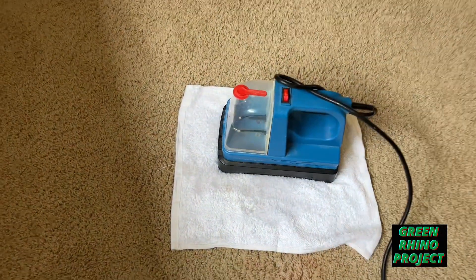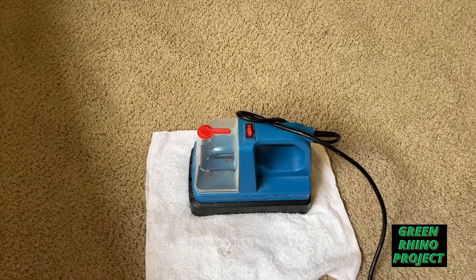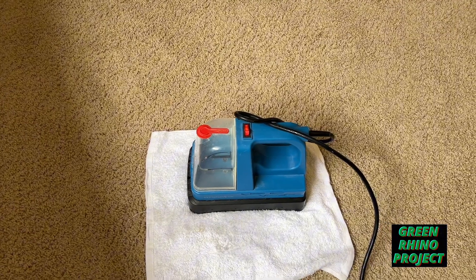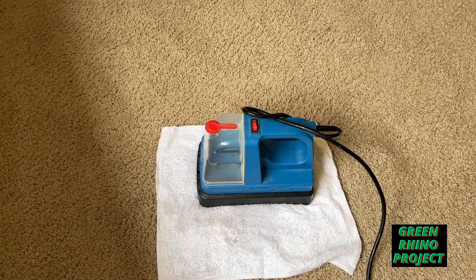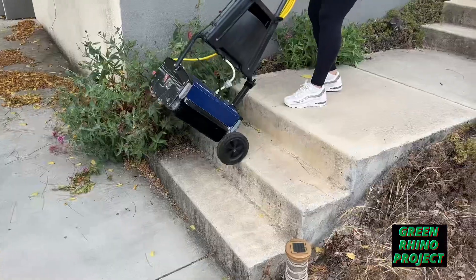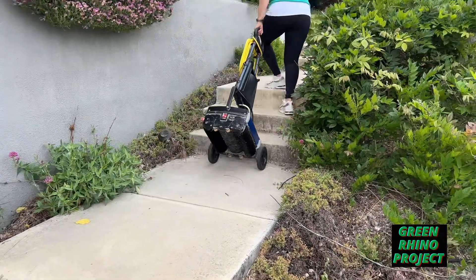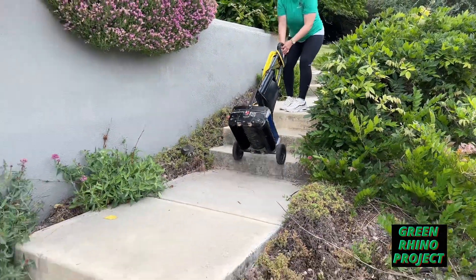The great thing about this machine is it only takes less than a minute to start steaming. If you're using something like the Wagner wallpaper remover, that takes like 15 minutes. I did a short video on how I retired my Namco, so we're bringing out the multi-wash again — it's heavy, gotta have those wheels.